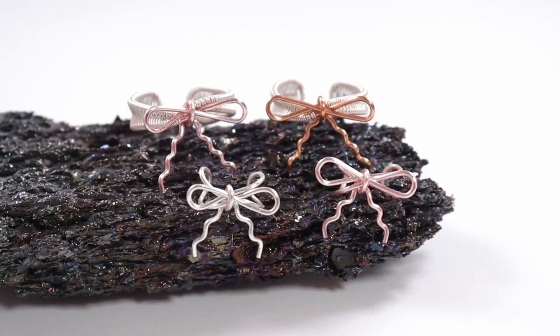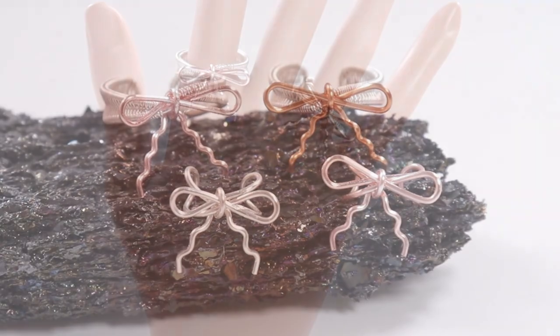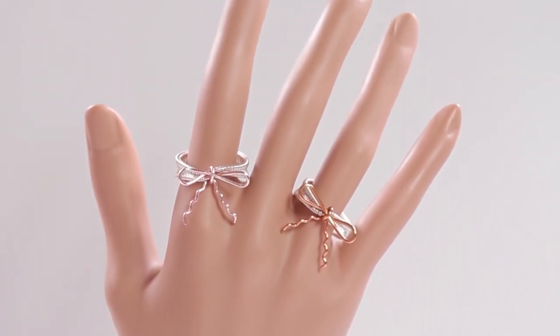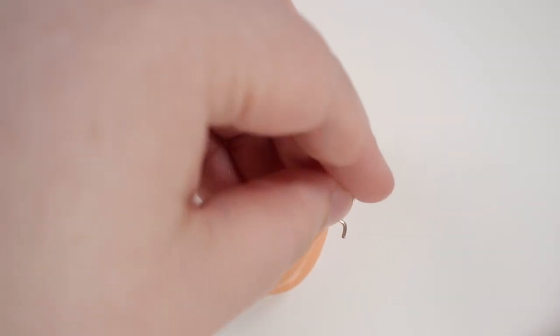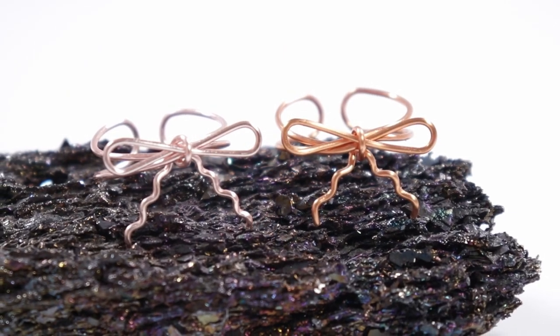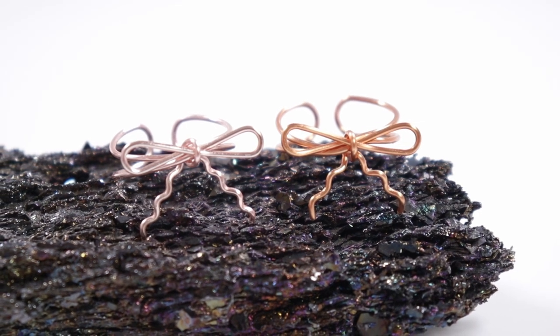That is how you make these cute, quick and easy wire work bows that can be used both for ear cuffs and rings with the same basic technique and just a slight variation. Just to let you know, if you like bows I've created a playlist with all the tutorials for my bow designs so they'll be easy to find — I'll leave a link in the description box. I'll keep adding to it when I come up with new bow designs. I really hope you enjoyed this one, thank you so much for watching, and I'll see you in the next one.